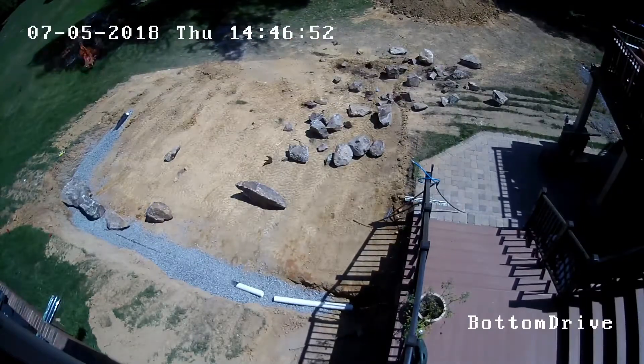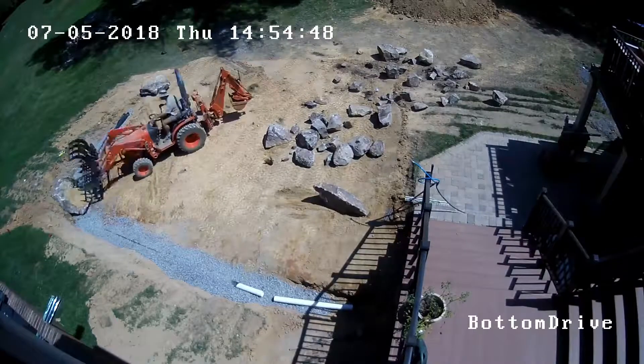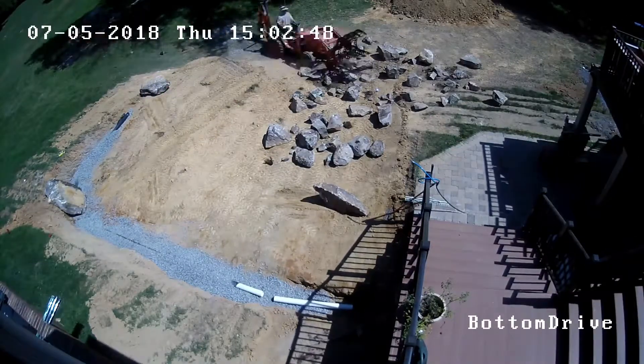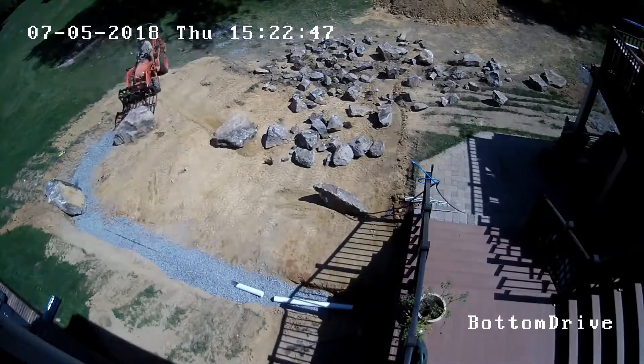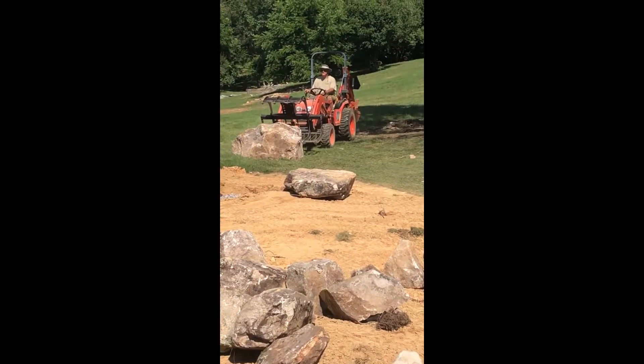I start bringing the field boulders over with the root rake and moving them around, just trying to get them all organized and figuring out how to stack them. I've never stacked a wall like this before, so this part is kind of real time learning.